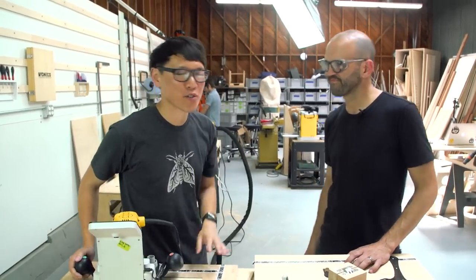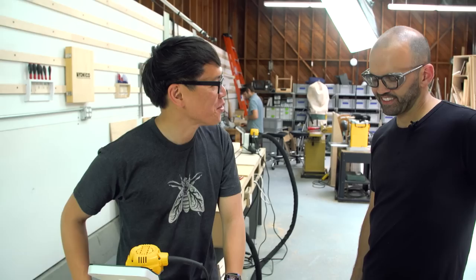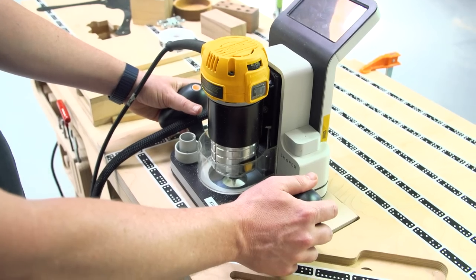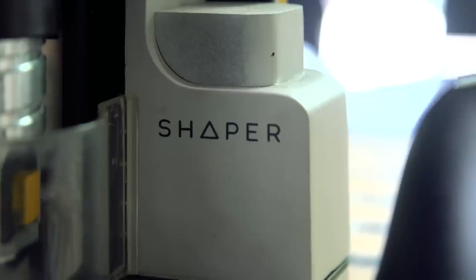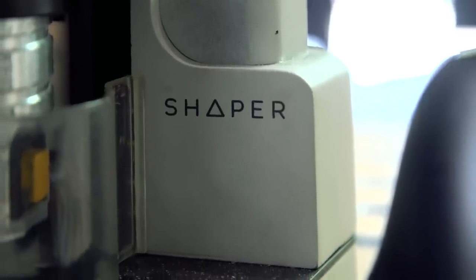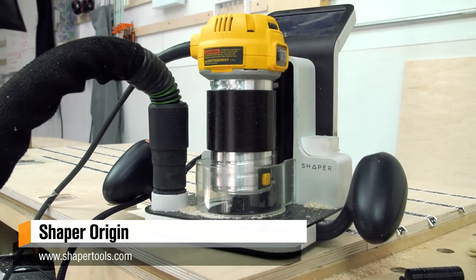So guys, this is Joe, CEO of Shaper. Joe, thanks for having us here. What did I just do? I don't know, you just became a master craftsman apparently, just within minutes. It was so easy. So Shaper, the Shaper Origin, this is the tool you guys have been making and developing for a while now.